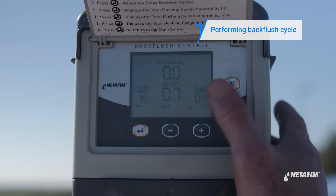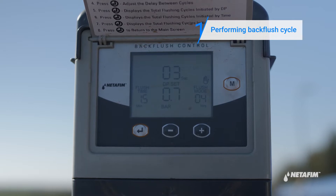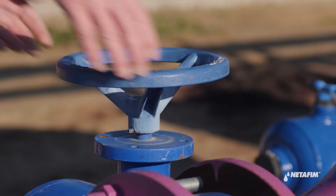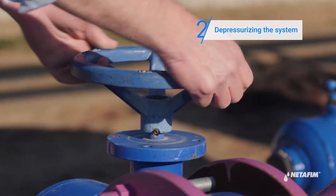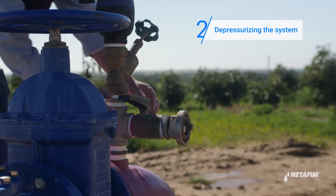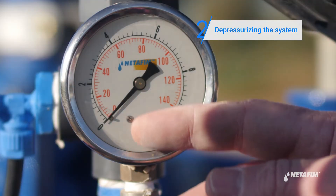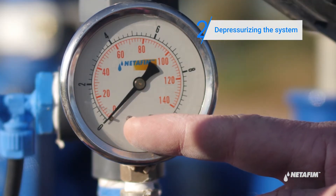In order to get the media ready for the chemical cleaning process, begin by initiating two back flush cycles by pressing the M button on the controller. Turn off the water. Open any downstream valve to depressurize the system. Now verify that the pressure gauge is at zero before proceeding.